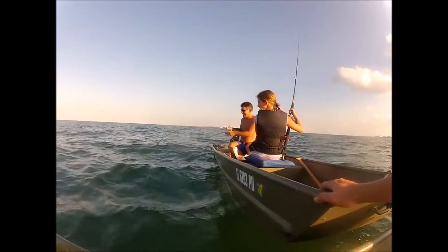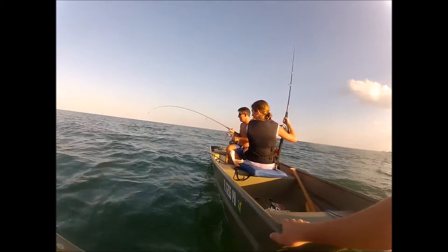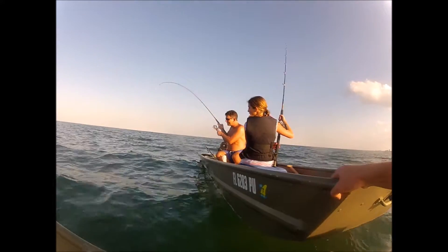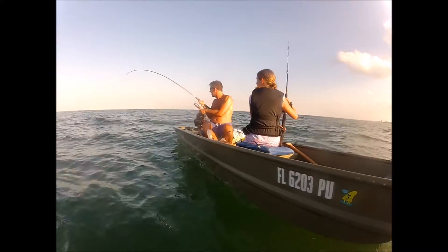Don't horse it, just let it do its thing — don't want to break off. Got like 30 pound leader on that. How's it looking? Can't see it.